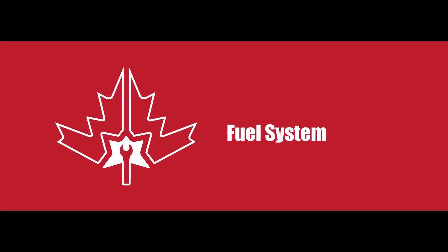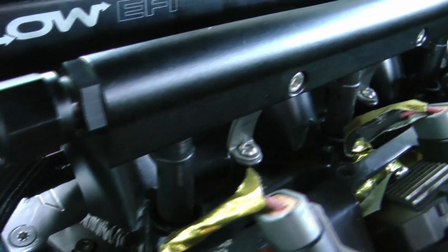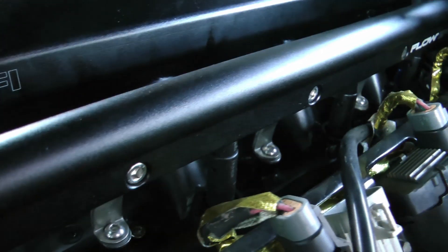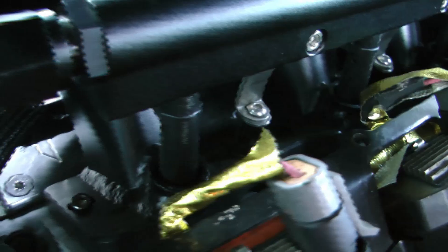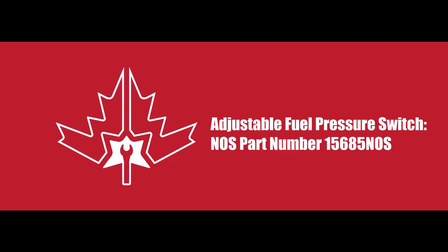Onto the fuel system. A turbocharger requires a lot of extra fuel — in my case I've got DECA 80-pound injectors. My feed line is dash 8 and my return line is dash 6, and I control everything with an Aeromotive fuel pressure regulator. That little switch is a nitrous fuel pressure switch — it grounds to the block if fuel pressure drops low. When it does, it triggers my 2-step, so if my car ever loses fuel pressure it will save the engine before it goes lean.